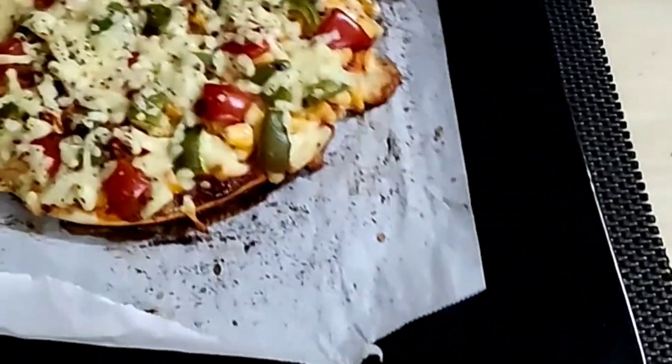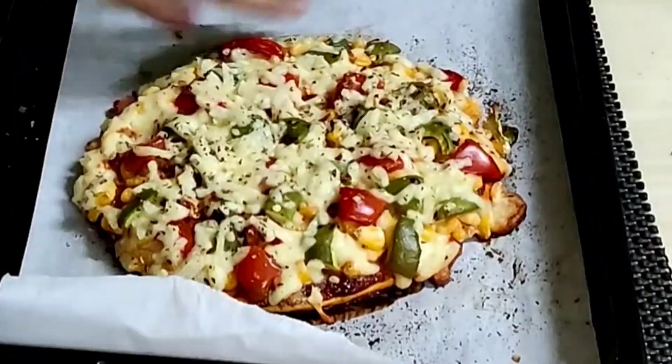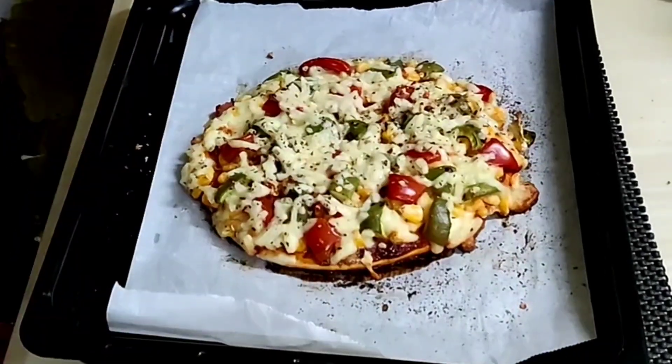Once they are ready, take it out carefully. Cut them into 4 halves and plate it on a serving dish. Serve it with sauce.